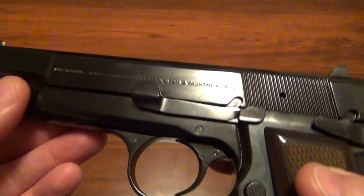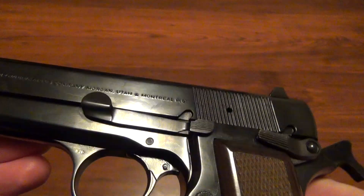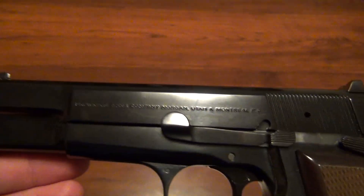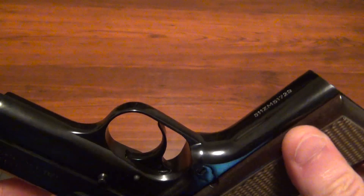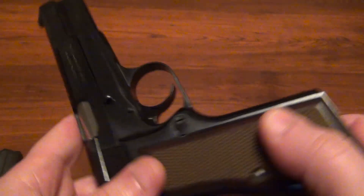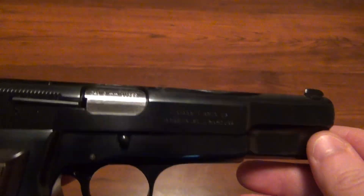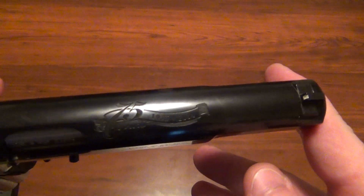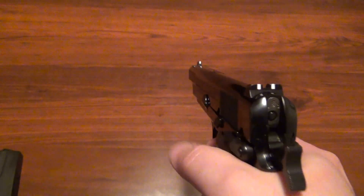Other than the hammer being pretty stiff and the magazine disconnect kind of being a pain in the backside, it's just really well made — everything you'd expect from Browning for a High Power. The finish is great, everything lines up perfectly, quality is just really good. I can't wait to shoot it. It just feels great in the hand.